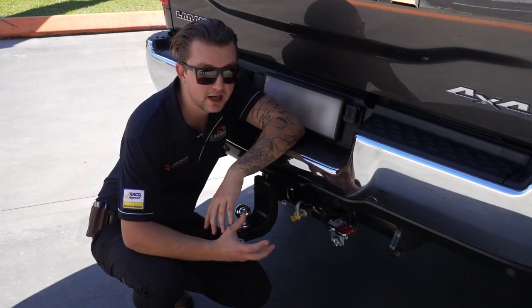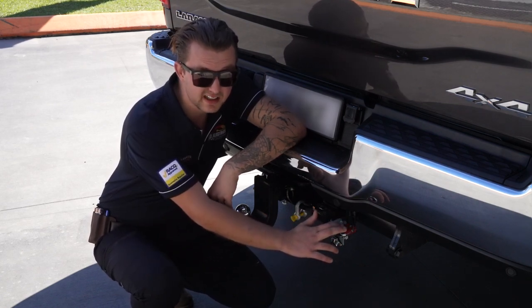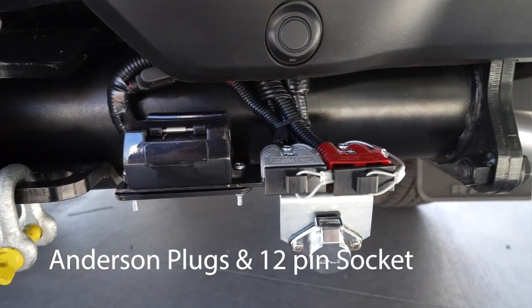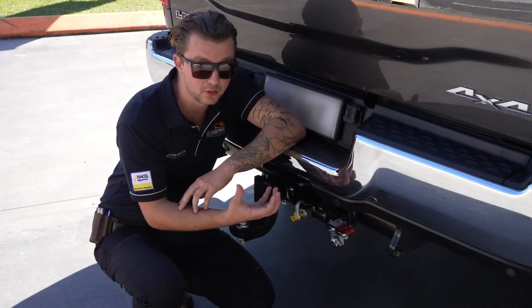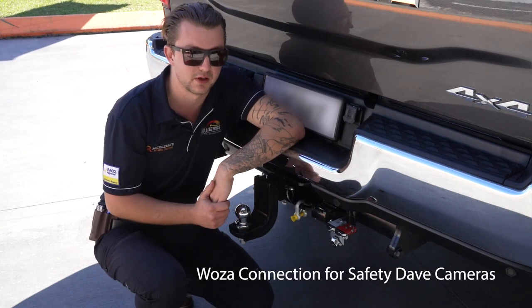On the rear here we've carried out a pretty standard towing setup for this gentleman's caravan. We've got the red Anderson plug for ESC — stability control power — and an isolated grey Anderson plug for caravan battery charge. We've got a 12-pin socket wired as per his caravan's configuration for running the three-way fridge in the caravan, and a Waza connection which takes care of his camera system on the caravan as well.